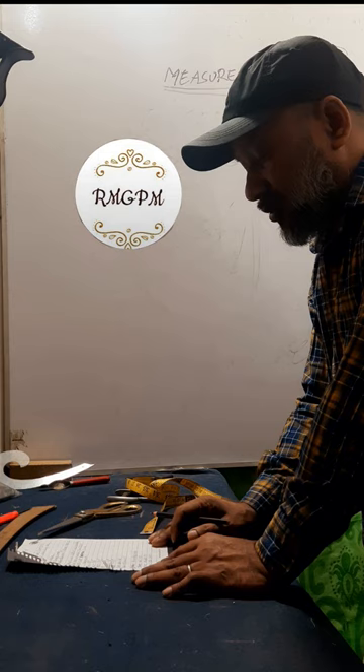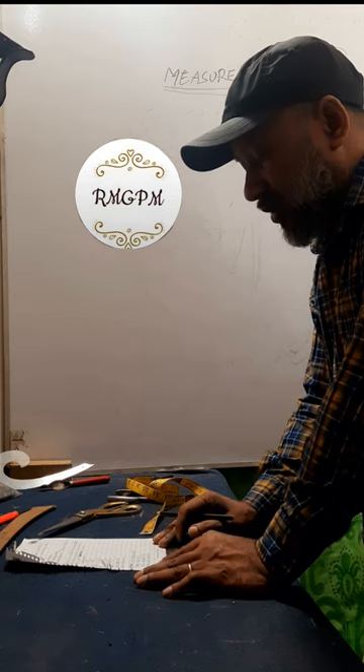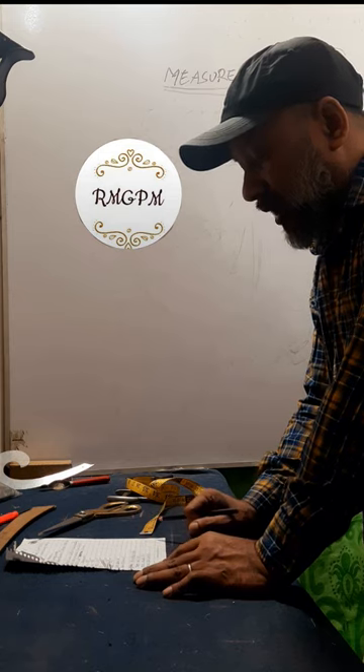Single dress, two button, two hip pocket, one chest pocket, one center back bend.